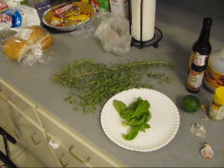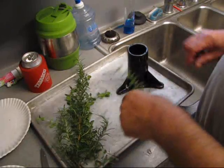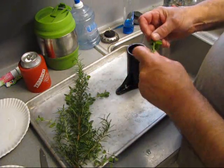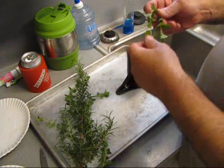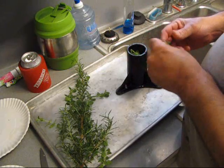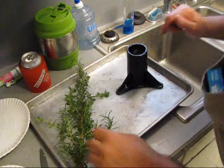Now let me rinse them herbs off and get that done. Now while our fire is lighting, we'll go ahead and put some oregano up in there with that garlic. Y'all get to know one another.